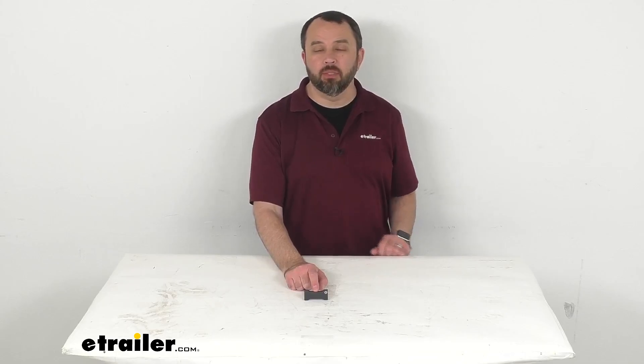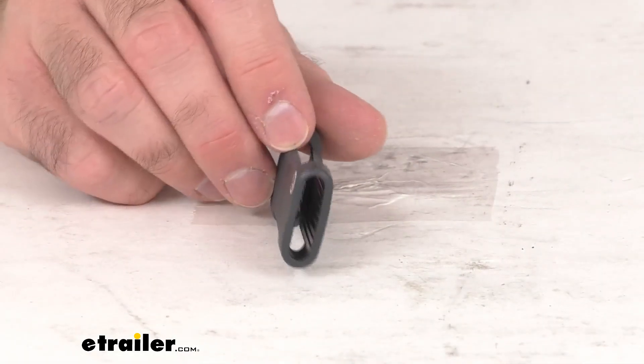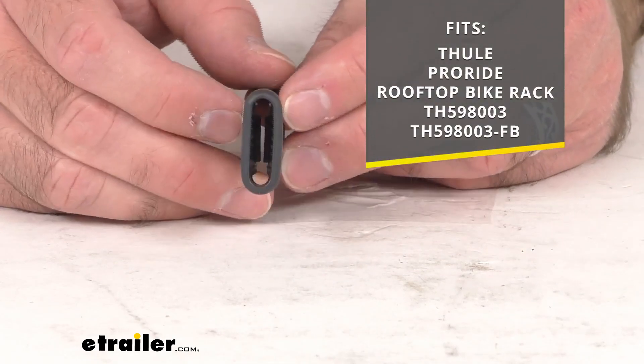Hi everybody, Andy here with eTrailer.com. Let's take a real quick look together at this Thule replacement strap protector. This is going to replace one strap protector for your Thule ProRide rooftop bike rack.